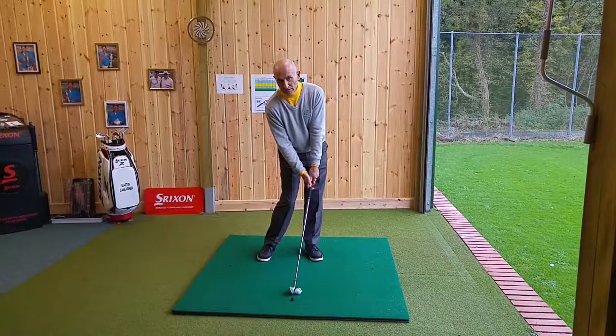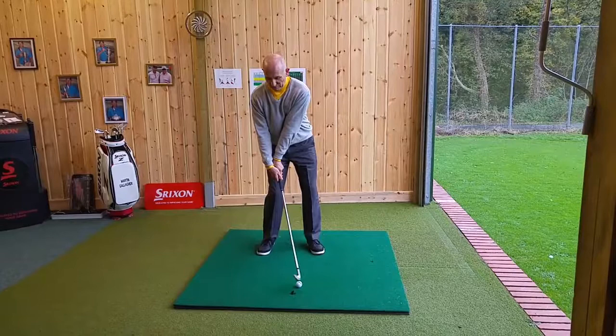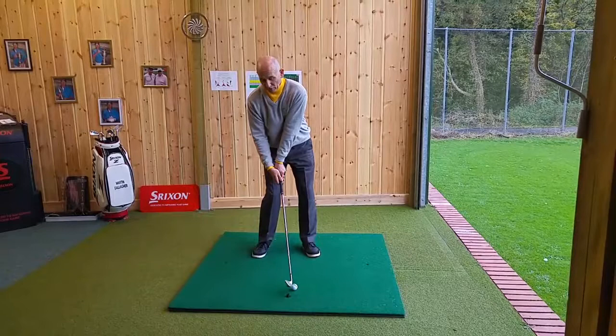The amateur golfer tends to get into an impact position where they've already unloaded the golf club, and the clubhead is actually passing the hands at impact, which creates a top or a very thin hit golf shot.